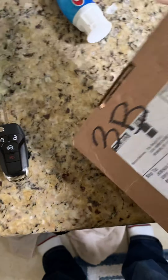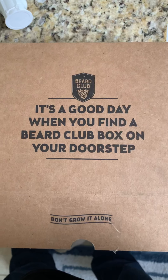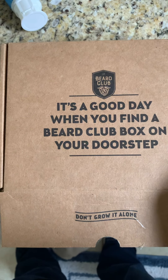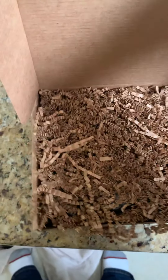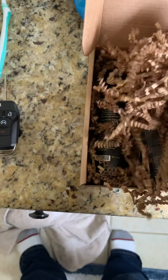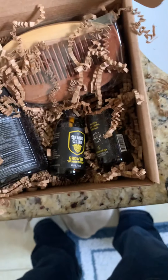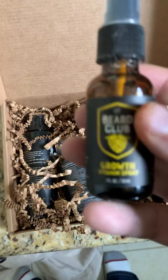This is supposed to be the advanced kit from Beard Club. Oh, here you go, here's where you open it. 'It's a good day when you find a Beard Club box on your doorstep. Don't grow it alone.' Well, we'll see how effective this is — what I've been waiting for. I'm so excited.